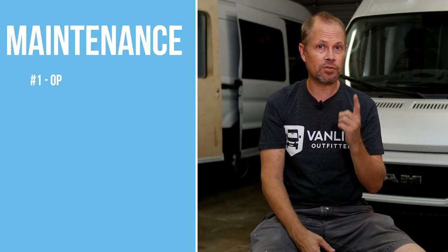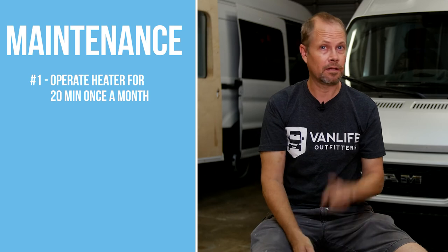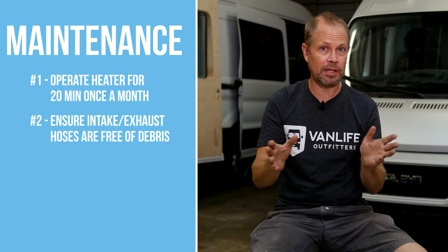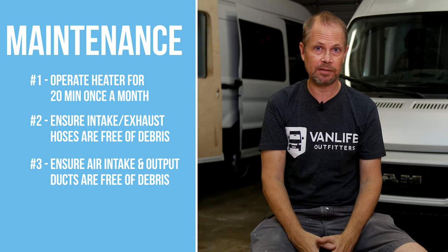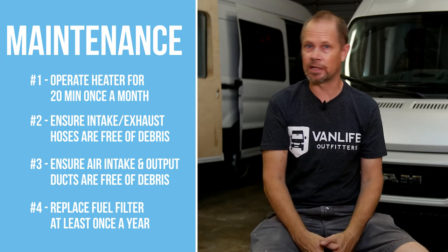The last thing to cover is maintenance. Number one: operate the heater for at least 20 minutes once a month to keep everything lubricated and running properly. Number two: make sure the combustion air intake and exhaust hoses are free of any debris that might cause overheating. Number three: make sure the air intake for the heater and the heated air output are also free of debris. Number four: replace the fuel filter at least once a year, and potentially more often if you're in an area where fuel might be dirty. Thanks for watching — all these Webasto products are for sale at vanlifeoutfitters.com, and if you like this content be sure to subscribe.